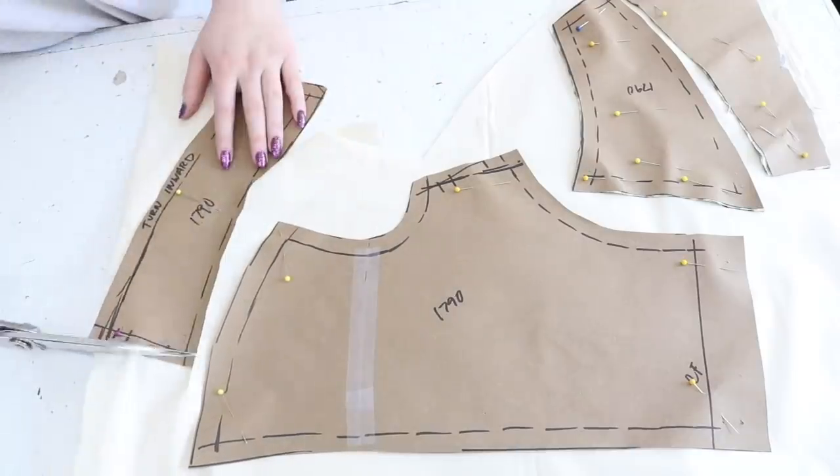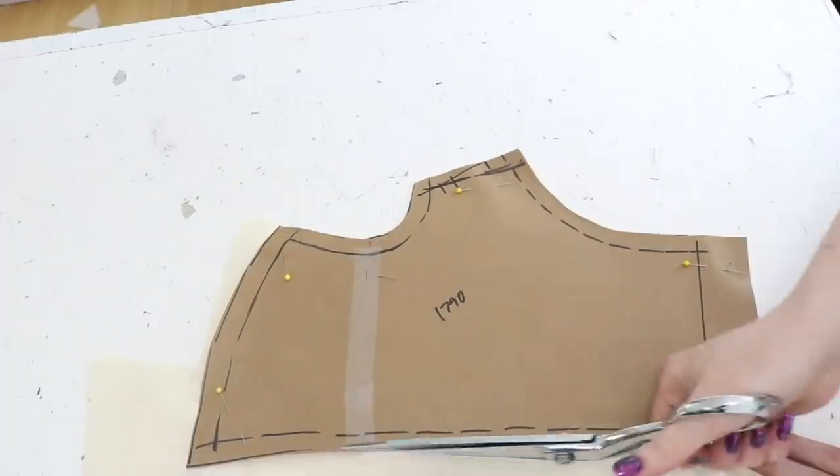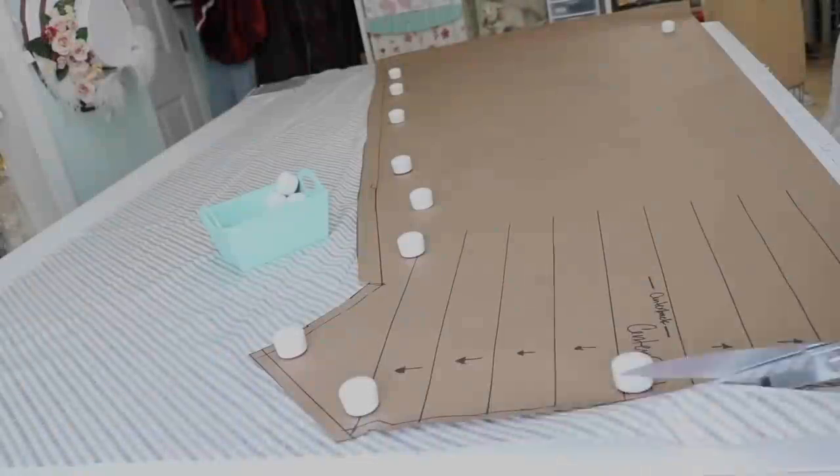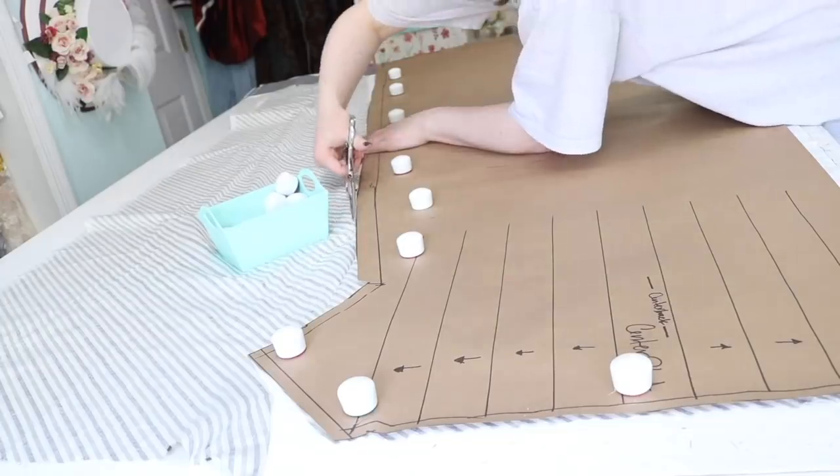Now all those pieces — the front, strap, side, back, and back — are cut from lining, which is a lightweight cotton. Lastly, I cut out the sack back panel, which will be sewn to the back of the bodice and form the back of the skirt.